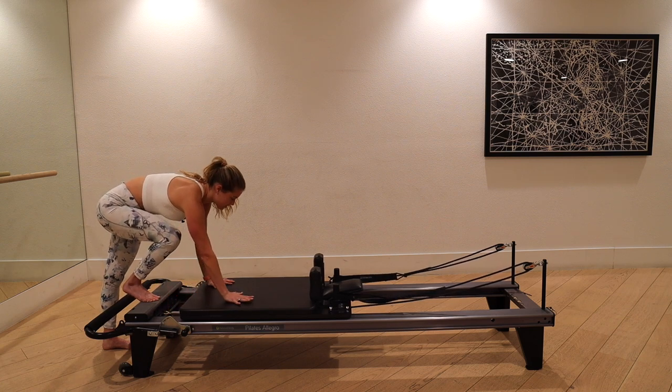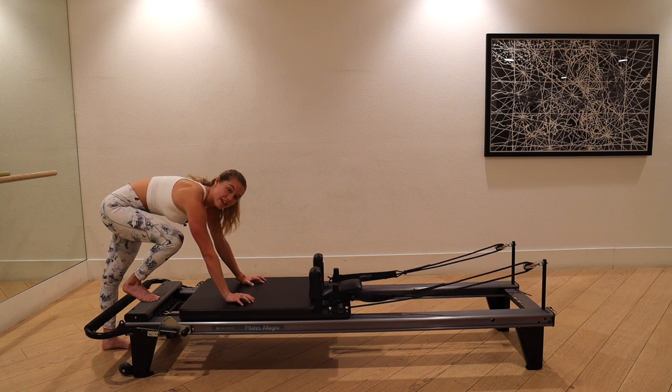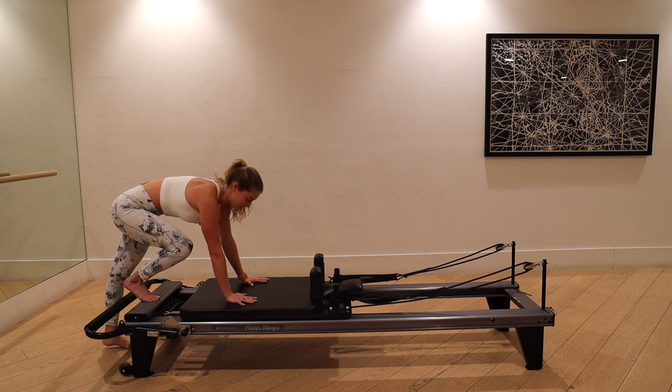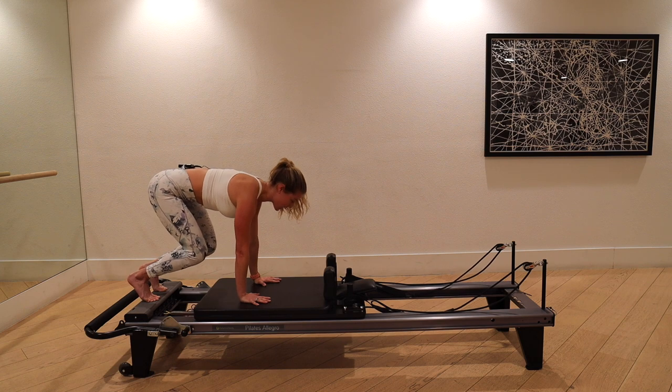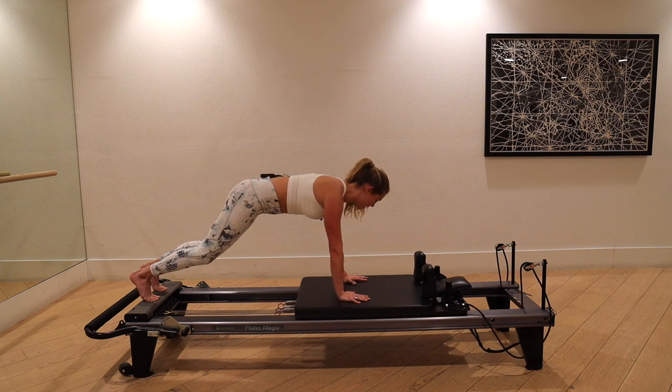Start on your spring of choice — I've got one yellow on. Spread your fingers nice and wide in the center of the reformer. I don't want any lift through any part of your hand — finger pads, knuckles, heel of the hand, thumb and pinky are all planted. Super important to keep those wrists safe. Feet hips distance, toes tucked, abs in and up, and glide out into a plank.